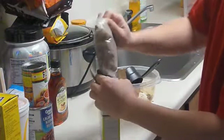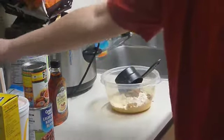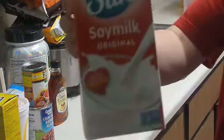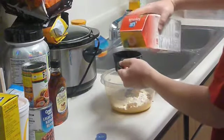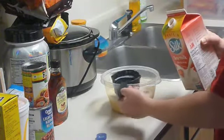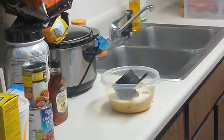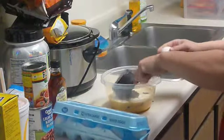I don't like using regular milk because it doesn't agree with me very much, so I'm going to be using Silk milk — a cup of that. And two eggs.